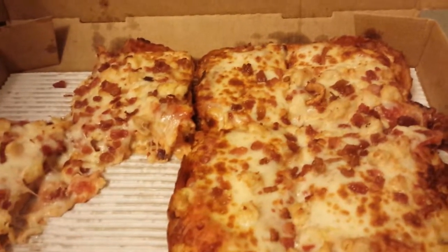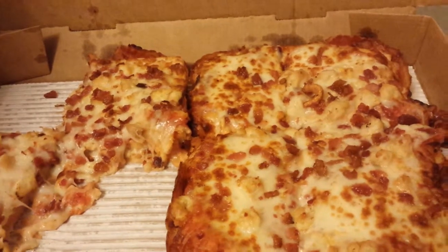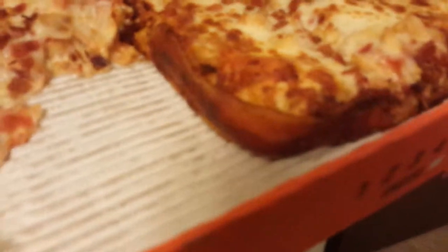So, if you like what you see, don't forget to go try it. Little Caesars. This is the Bacon Crust Pizza from Little Caesars. Thank you. Mmm. Bacon.